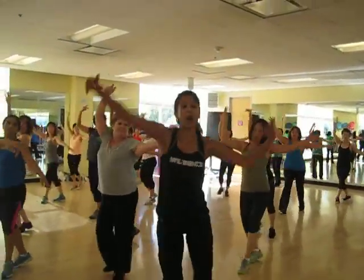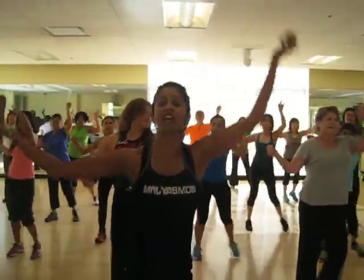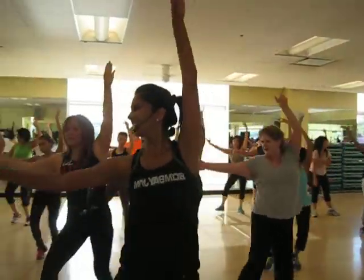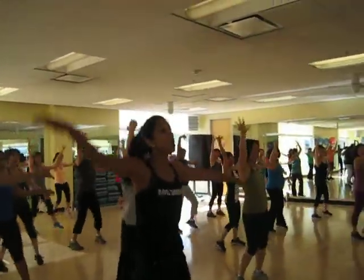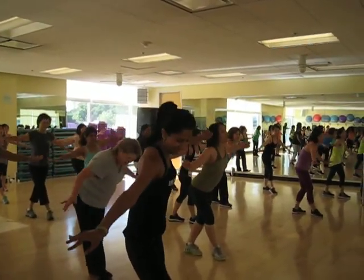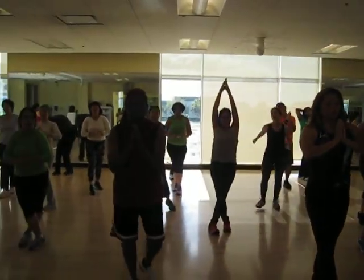Four step touches right, four, three, two, and left. Keep those circles going, circle your wrist. Hold it right here, up, shoulder roll, up, shoulder roll, take back, up, and back, and into the up.